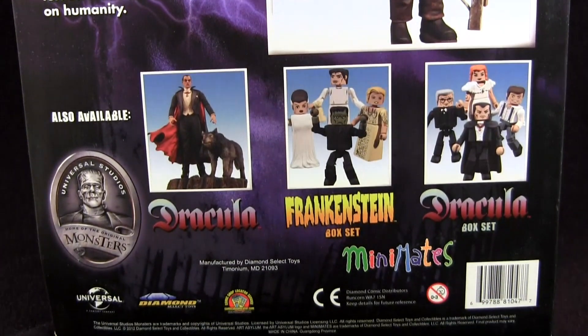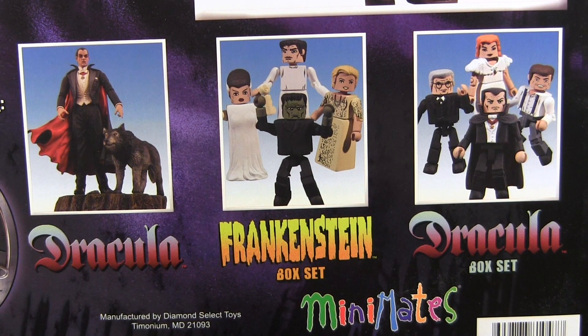Below that are pictured other products available — the Dracula from this very line, and then the Frankenstein and Dracula Minimates box sets.